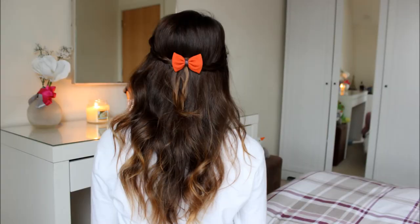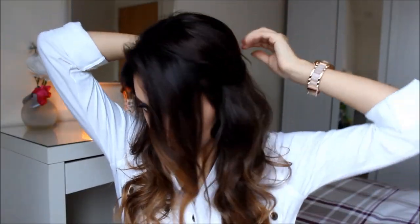For the first look I'm doing a half up, half down hairstyle. Start by sectioning off the front pieces of your hair to frame your face, and then grab a small chunk of hair behind that and braid it all the way down. Once your braid is complete, just place it behind your head and pin it down with some bobby pins. Then go ahead and do the same on the other side.